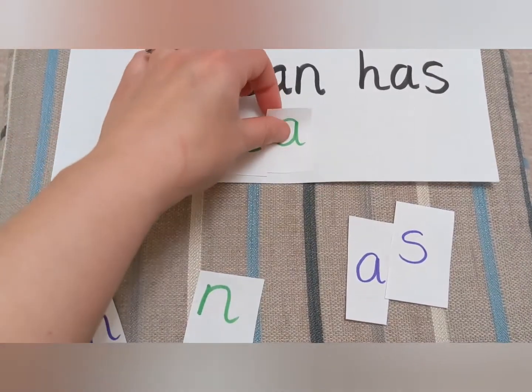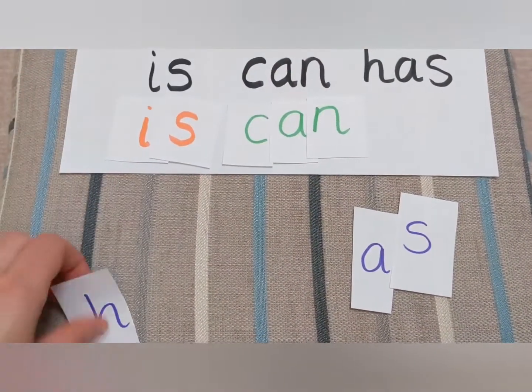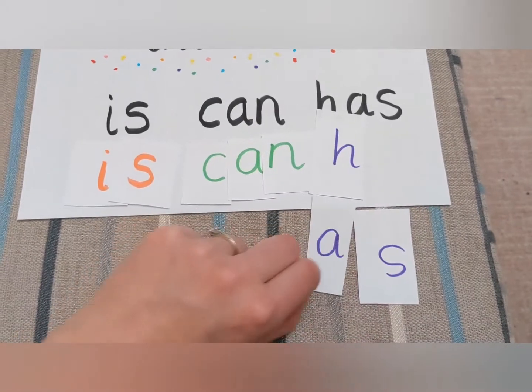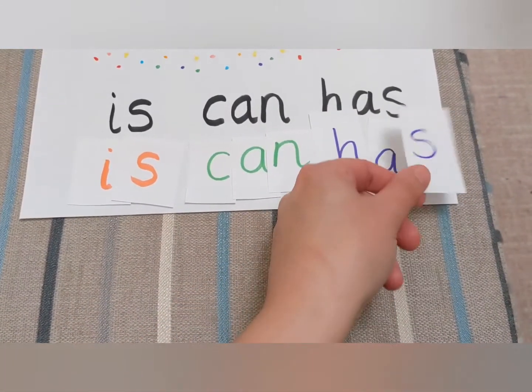Think about what letter comes at the beginning, the middle and the end of a word. It's a good opportunity as well to look at the direction and orientation of letters, making sure your children have them the right way round.